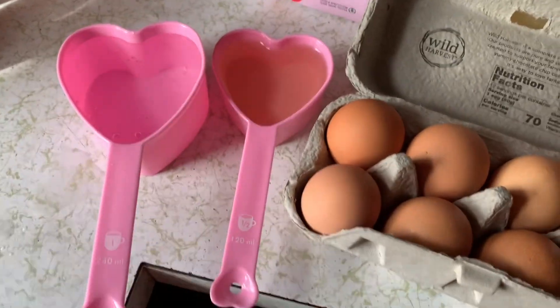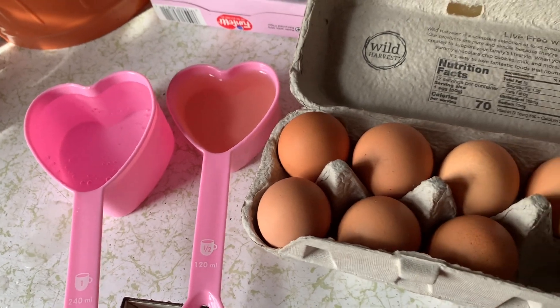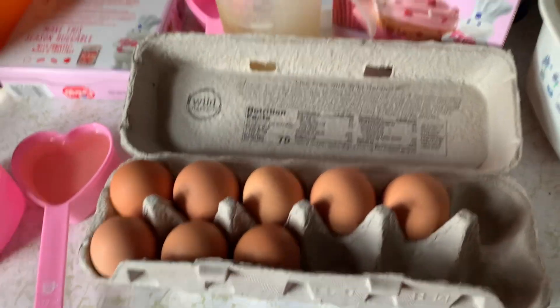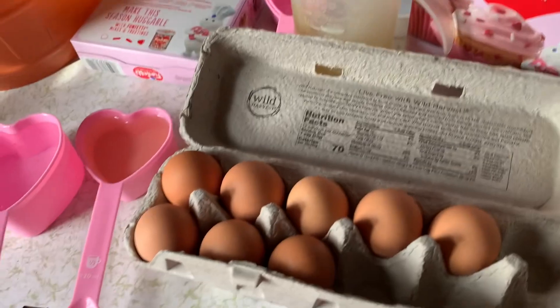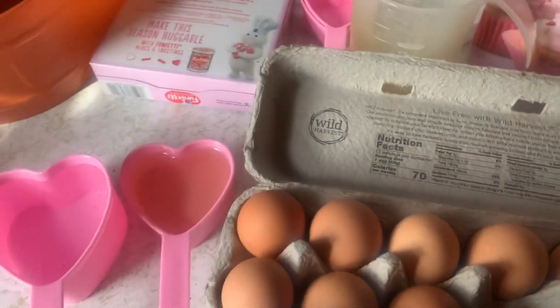Okay y'all, so I got everything I need. I got my one cup of water, one half cup of oil, my eggs, my mix. My little guy is saying hi — he got his red on. Alright y'all, so I'll be right back once I mix everything, so I got it mixed in.